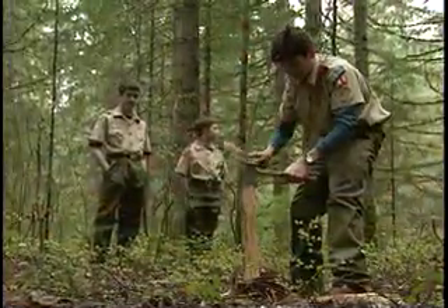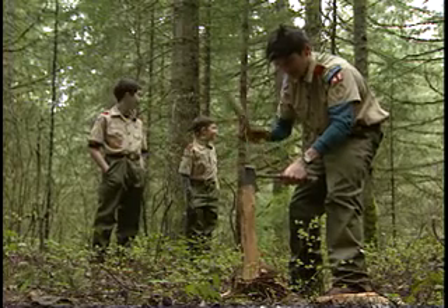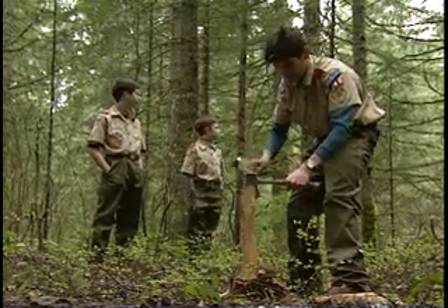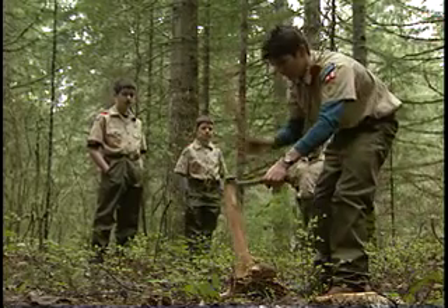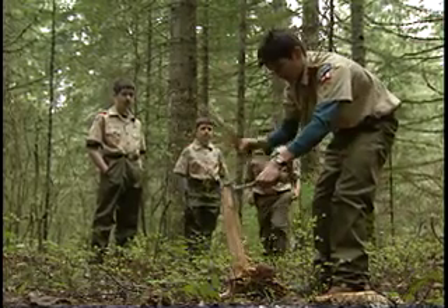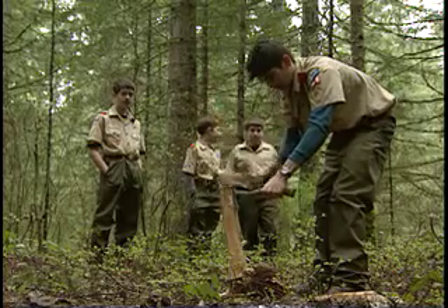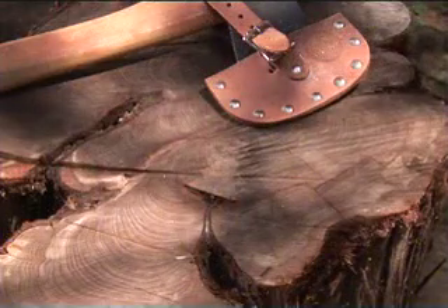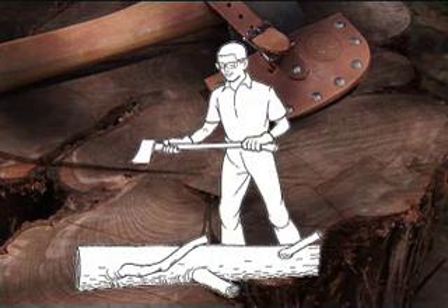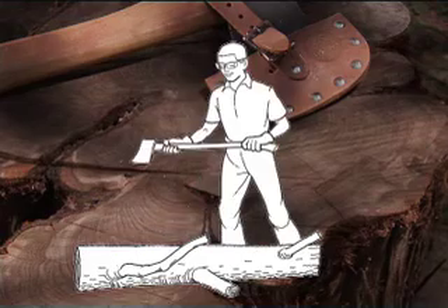An axe should be kept in top condition. If the head is loose or the blade is dull, don't use it until it's fixed. Wear heavy-duty shoes or boots when you're chopping. Make sure other people are at least 10 feet away when you're cutting. You may want to rope off an axe yard if you're camping several days. The right axe technique is both safer and more efficient. When you chop branches off a log, stand on the side opposite from the branch and keep the log between you and the limb in case the axe misses.